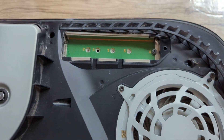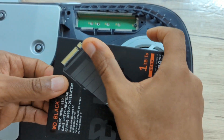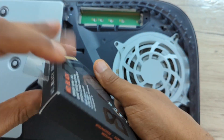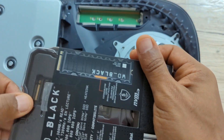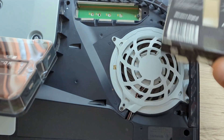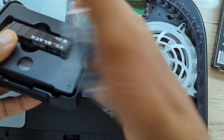Now you have the open slot to put in your SSD. We're using the WD Black SSD with a heat sink. We're going to be showing you how to install this one — the one with the heat sink.